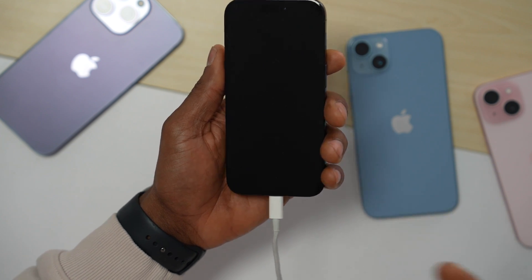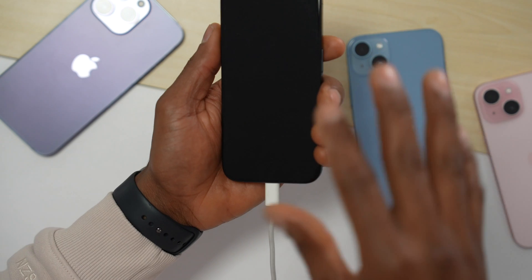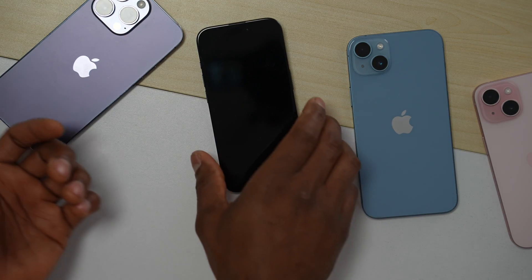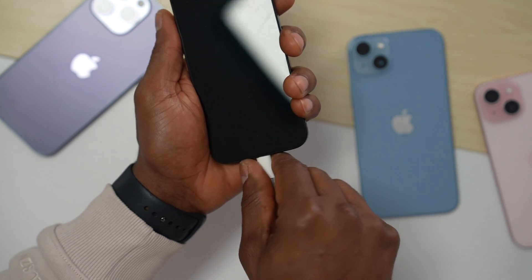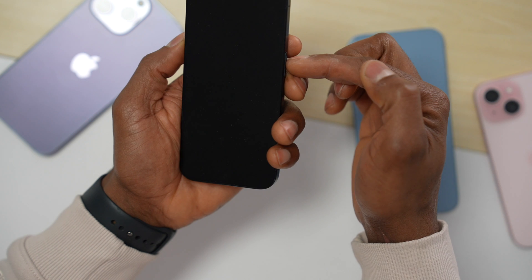Step number one: plug in the charger. Even if you don't see anything on the screen, just leave your phone charging on the table for at least 30 minutes. After 30 minutes, grab your iPhone and unplug the charger.